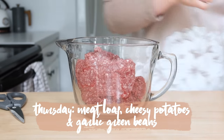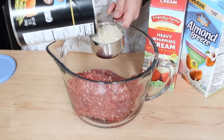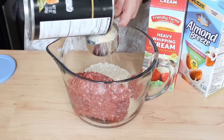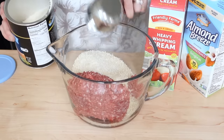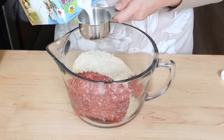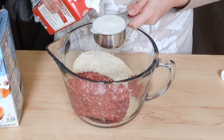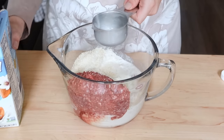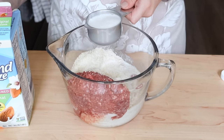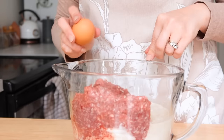For Thursday we're going to make meatloaf, cheesy potatoes, and garlic green beans — the green beans I'll make on the night we eat, but the rest I'm prepping now. I have about two pounds of ground beef. This recipe is out of an old Mennonite cookbook — I love it, it's tried and true, really simple with only about six ingredients. It does call for milk, but I didn't have whole milk so I combined some almond milk with some heavy cream.